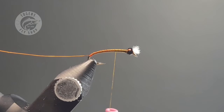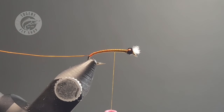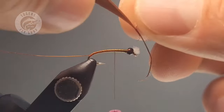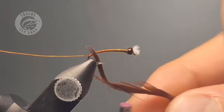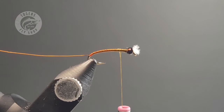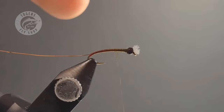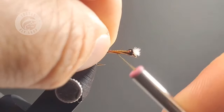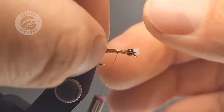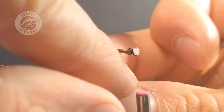A lot of my chironomids don't see daylight anymore because I love these blends and I love these goose biets — these wing buds. If I'm fishing these, I'm fishing them with confidence; they look exactly like some of the naturals that I've pumped, and in my mind they catch a lot more fish. They take a little bit longer to tie, but I promise you they will catch you some fish and catch a lot of fishermen's eyes as well. They really are a unique little chironomid and I love this pattern.